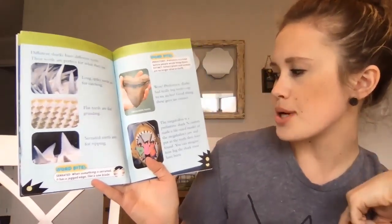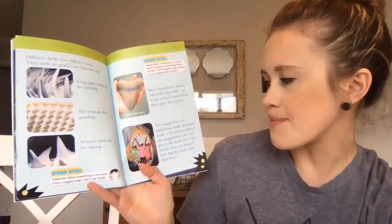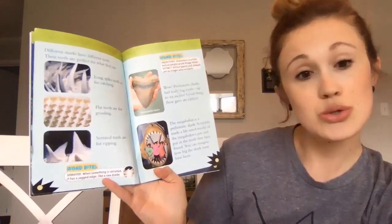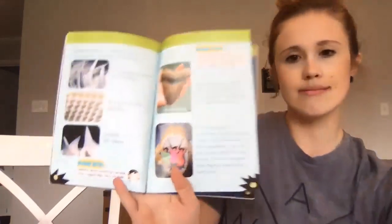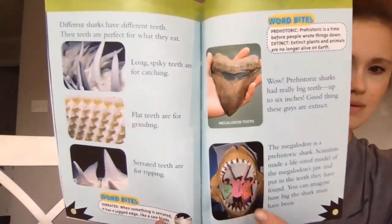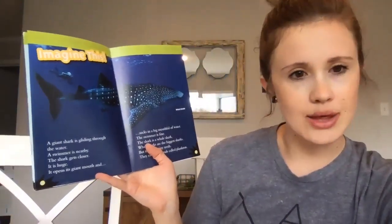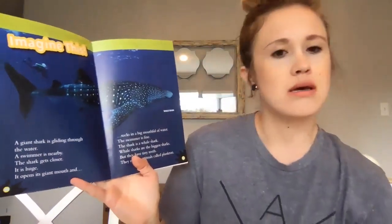The megalodon is a prehistoric shark. Scientists made a life-size model of the megalodon's jaw and put in the teeth they have found — you can imagine how big the shark must have been. Imagine a giant shark gliding through the water, a swimmer nearby, the shark getting closer. It opens its giant mouth and sucks in a big mouthful of water. The swimmer is fine — the shark is a whale shark.